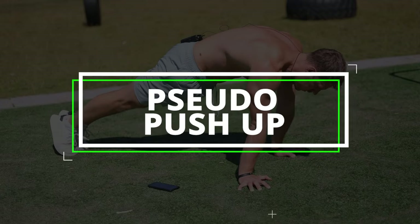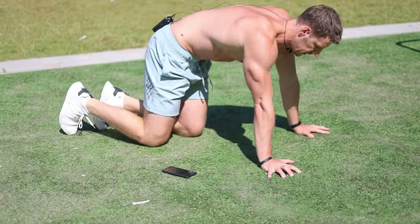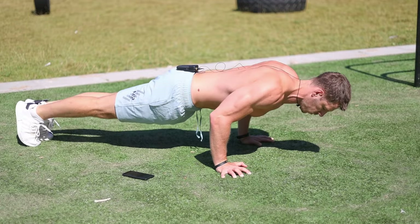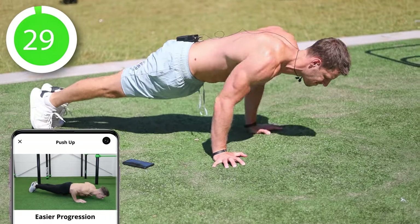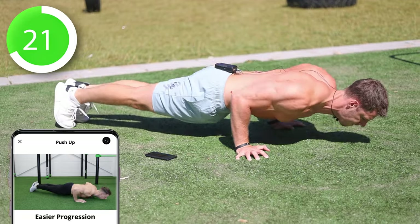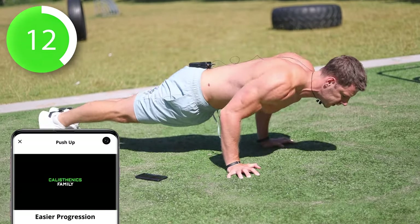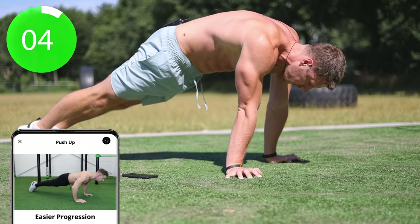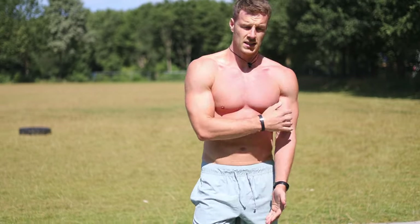Up next is the pseudo push-up, also known as the forward lean push-up. We're going to begin in a push-up position, then lean a bit forward and from here push your belly towards your hands. If this is too hard you can do just regular push-ups. This one is also targeting the front deltoid and the lower side of your chest.